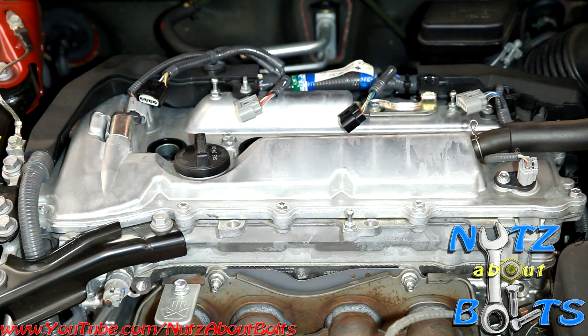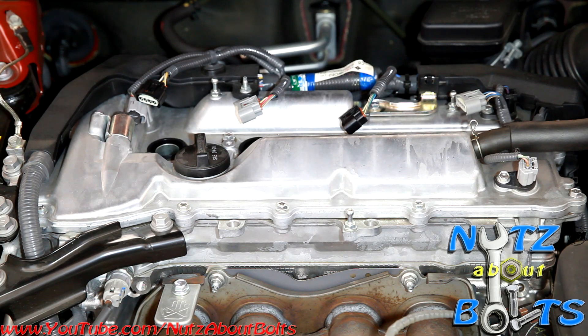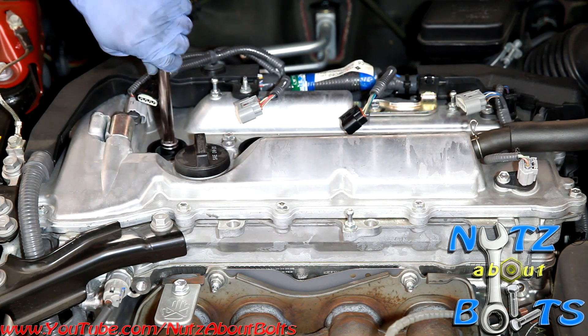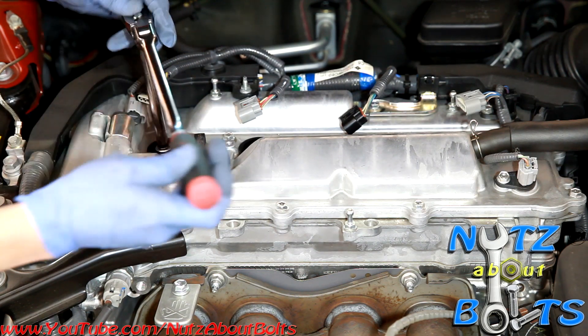Now we can access our spark plugs. We're using our 5/8 spark plug socket and an extension to get down into the spark plug, and we're going to remove it.